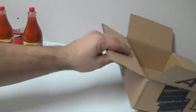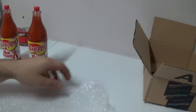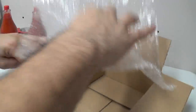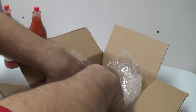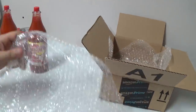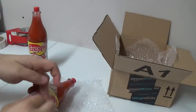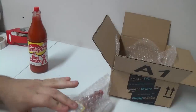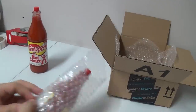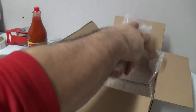First thing I would do: take a piece of bubble wrap, put it in the box, just to give yourself a little bit of protection. Get another piece of bubble wrap, just a square, and you're going to wrap the item and put it in there.